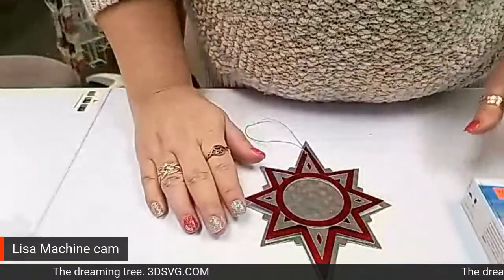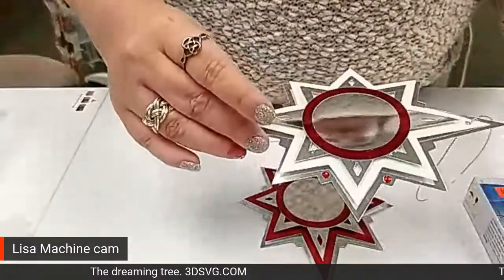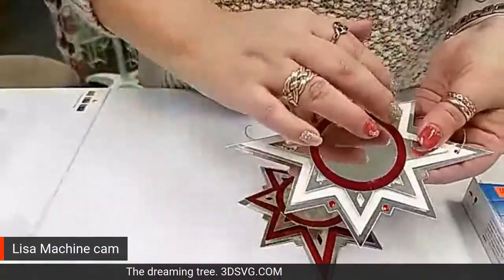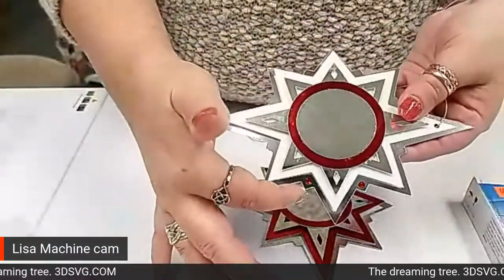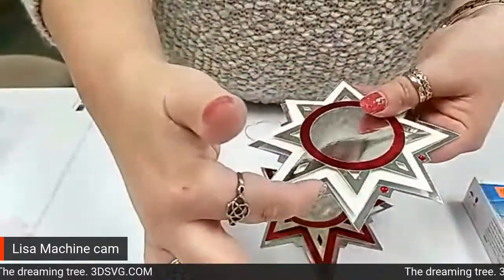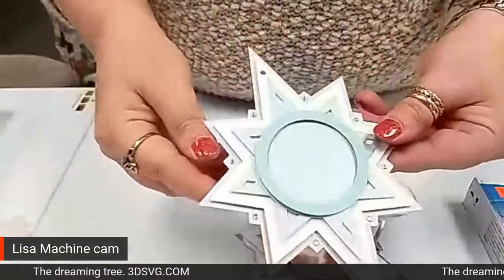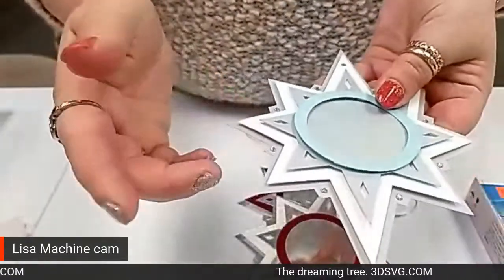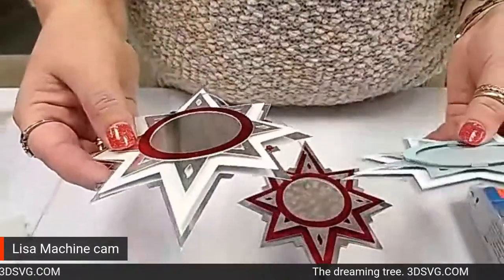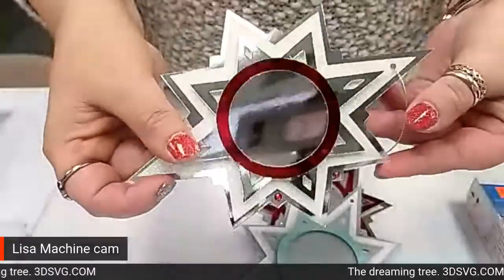So last but not least, we talked about actually embellishing this piece a little bit more. In the Dreaming Tree's designs, they actually use rhinestones all the way around their center frame as well as possibly out on those outer rings. I really liked using the red out there because I think it ties in really nicely. These have been placed just on these outside tips. These here are the Brother crystals that are with the Scan and Cut stuff — they're a little bit less shiny than the Swarovski's. I couldn't find any open packages of red Brother crystals, so I went with a package of the Swarovski's. These are heat applied.